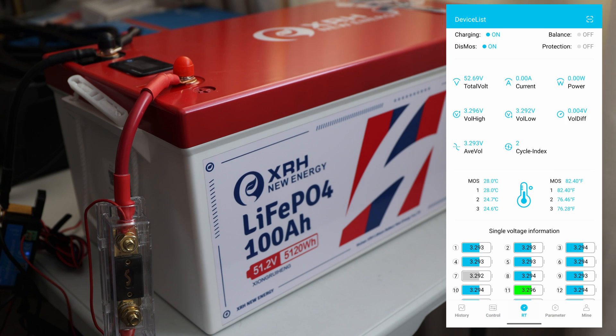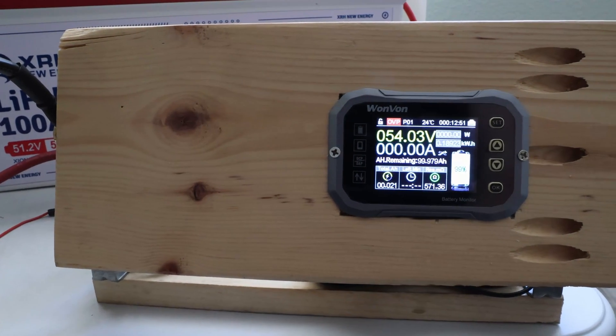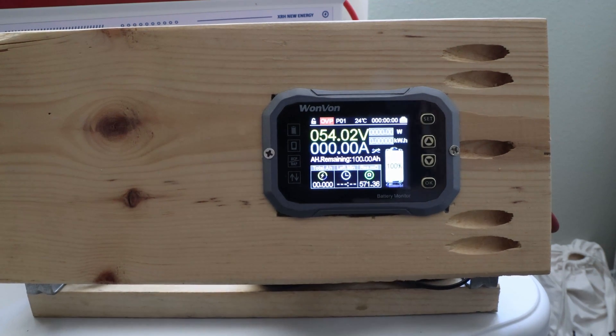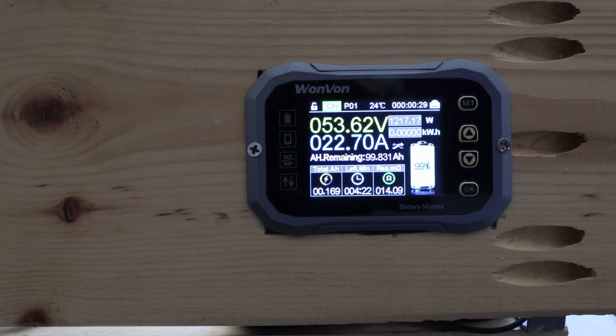Let's do the capacity test. You can see the XRH New Energy LiFePO4 battery at 51.2 volts and the capacity meter here. I'll reset everything, turn on what we need, and get the test started. It's ramping up — we're just above 22 amps, which is a bit more than 0.2C, which is fine. I'll let it run and we'll be back in four to five hours with the results.